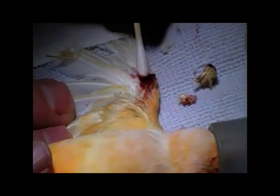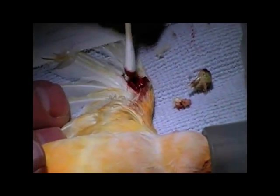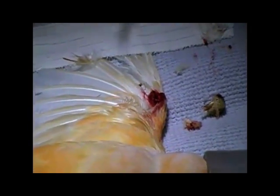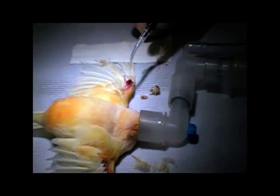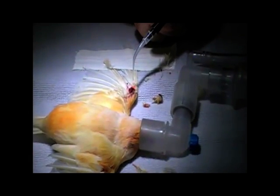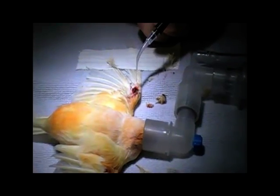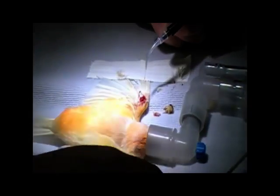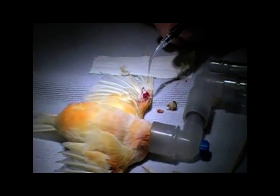I'm going to apply the laser to this area, but I'll stand it back a little bit to see that contract down. See how that is just kind of sizzling all down, contracting, a little bit of smoke, a little bit of charring. Then just close that follicle opening right up. I'll back away a bit further and do some at a greater distance — you can see that close right up. That collagen will contract and close up.